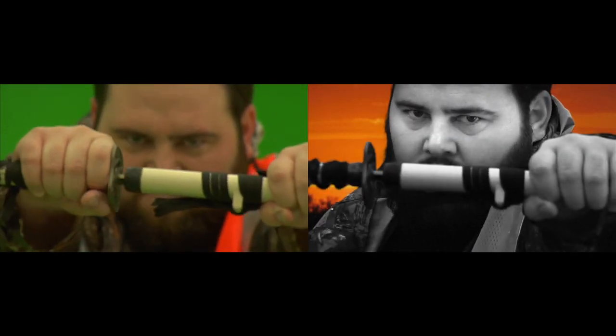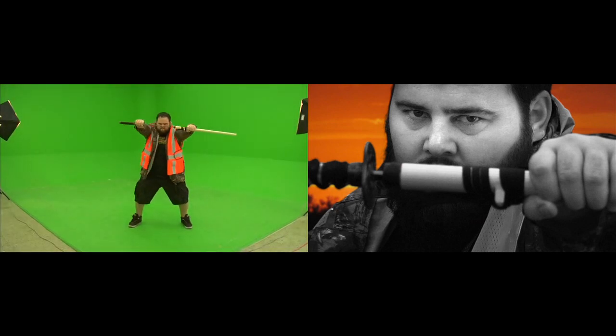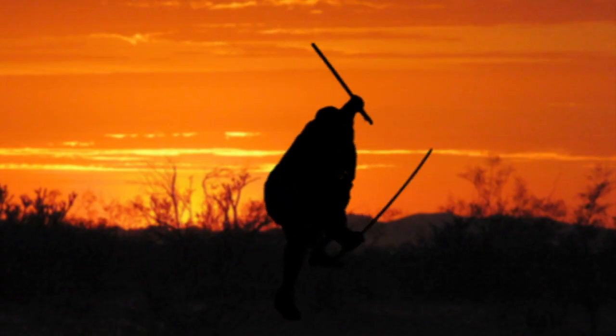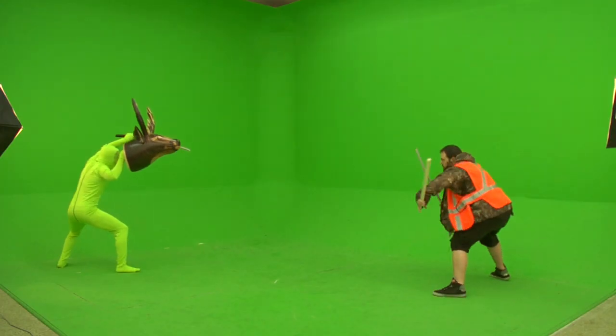So this next sequence — why don't we pause it right here? I basically just got a close-up, a medium, and a wide, and those three all cut together to make this shot right here. We literally shot this video in 40 minutes that I had with Shay.